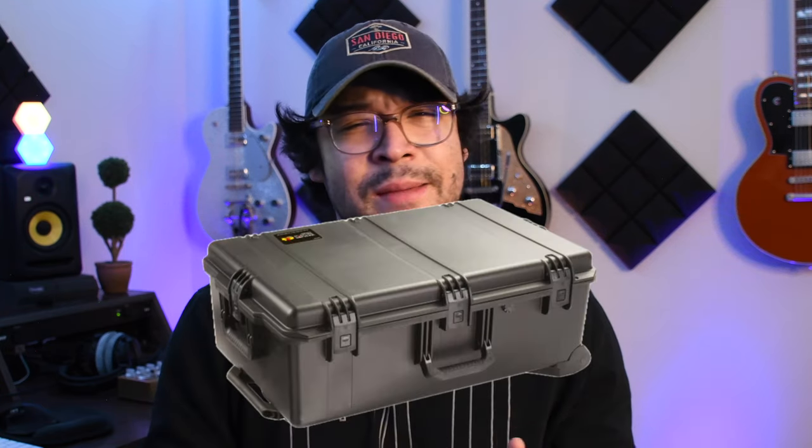Funny story — I actually ordered a couple of different Pelicans when trying to make my decision. I believe I started with the Storm IM 2950. It was one of the bigger storms and I got it, did the whole foam cut out, and everything fit, but there was just so much room and it was such a big case that it kind of defeated the purpose of wanting to travel a little more lightly. If I was going to have this huge case, it was taking up the same amount of space as my two individual cases from earlier. So I went with the 1626 — yes, it is smaller and there is less room, but everything I need fits and the overall dimensions are just smaller, so it's been a lot easier to carry.